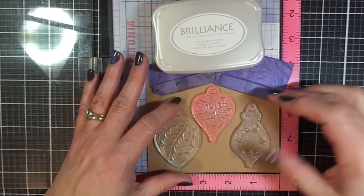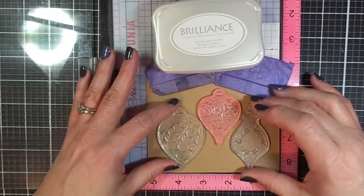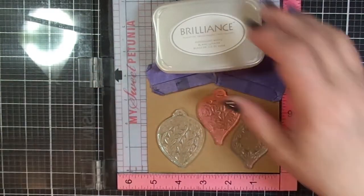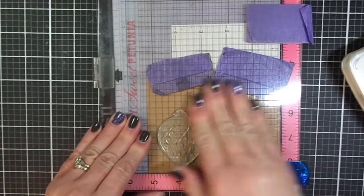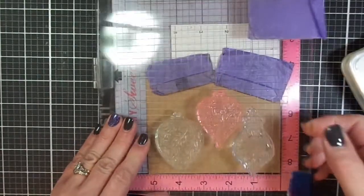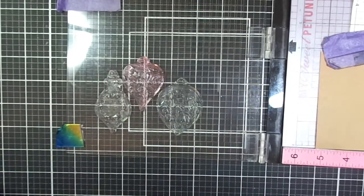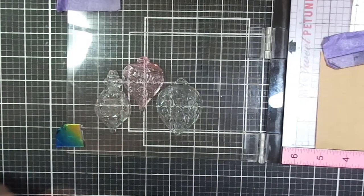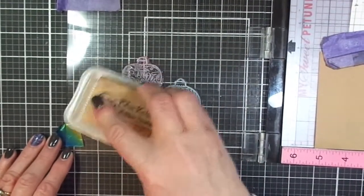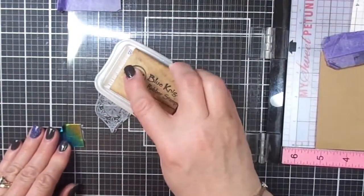Why did I pick this technique? Well, Stacy, who was our moderator this time along with Simon Hurley — who created the stamp set and has a line of stamp products through Ranger — Stacy told us that we had to make tags. She had sent us manila tags in the mail, jumbo size, but I didn't know where I put mine, so I had to use a different style of tag from my stash.